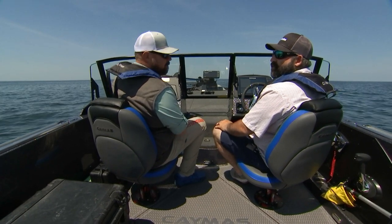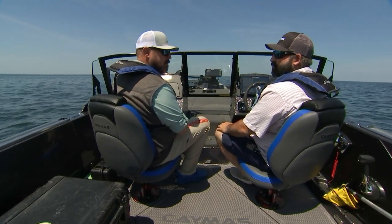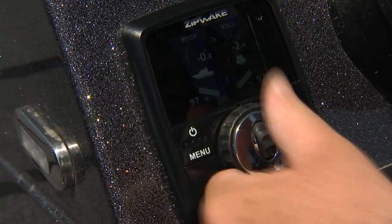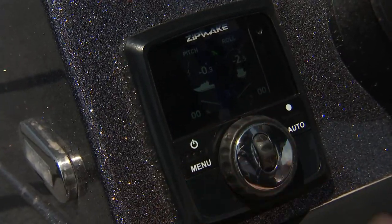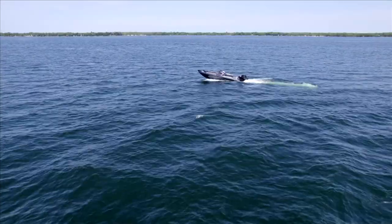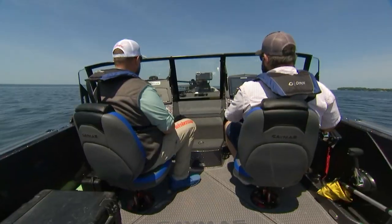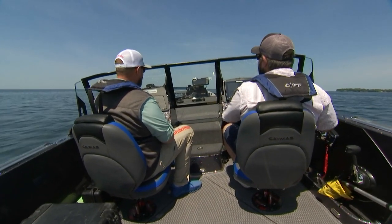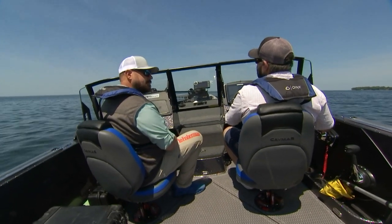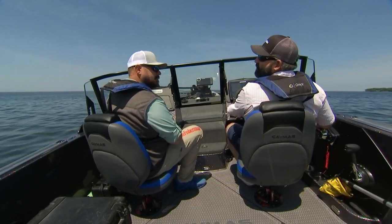Now we're going to show you a hole shot. We're in this Caymus DV22. We're going to do a hole shot with the system not engaged — blades are going to be retracted all the way up, no trim introduced — to give you an idea of what the hole shot looks like coming out of the hole and how long it takes to plane. Let's give it a shot. As you can see there, pretty good bow rise. And as we're over the hump now, you can see we have all our gear to the port side as well as a kicker motor, which is producing quite a bit of port list.